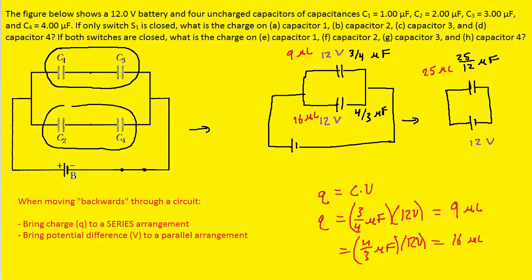Moving backwards from the 3/4 µF capacitor to C1 and C3, which are in a series arrangement, we bring the charge of 9 microcoulombs — so C1 and C3 each carry 9 microcoulombs. Moving backwards from the 4/3 µF capacitor to C2 and C4, also a series arrangement, we bring the charge of 16 microcoulombs. So C1 = 9 µC, C2 = 16 µC, C3 = 9 µC, and C4 = 16 µC.